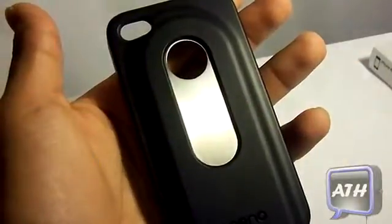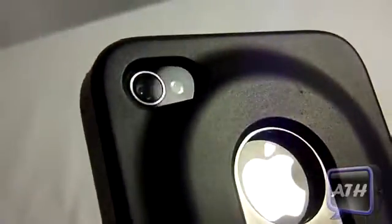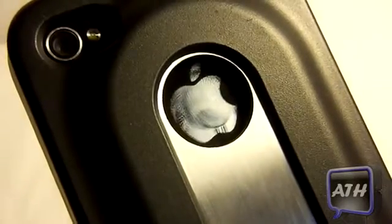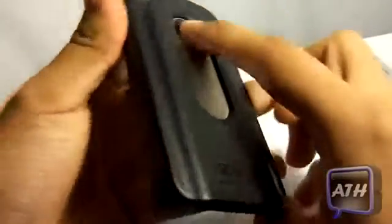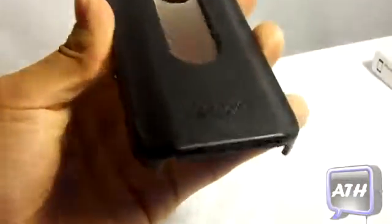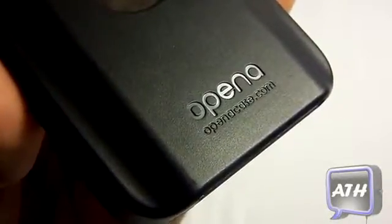If you take a closer look at the Open A Case, you can see up here they give you a cutout for your camera and your flash. In the middle, they gave you a cutout for your Apple logo on the back of your iPhone. This is where you also open the bottle opener — it snaps out very nicely and slaps back in just like that. On the bottom, it gives you the logo of Open A and the URL.